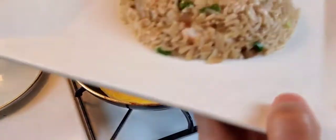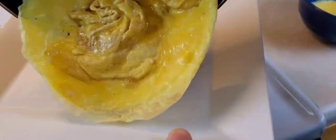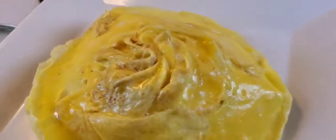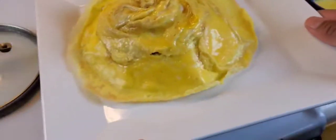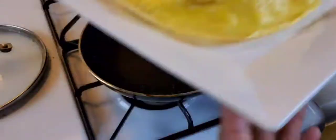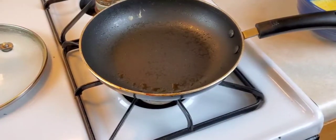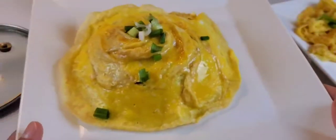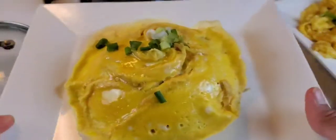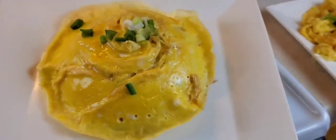Now let's see if I can slide my omelet out of the pan and over on top of the rice. Okay, it looks okay. Let's cook the other egg and see if I can get the other one to turn out a little better. There's an art to this. Here is my tornado omelet — it doesn't look quite like I wanted it to, but I think I did a good job for my first time.